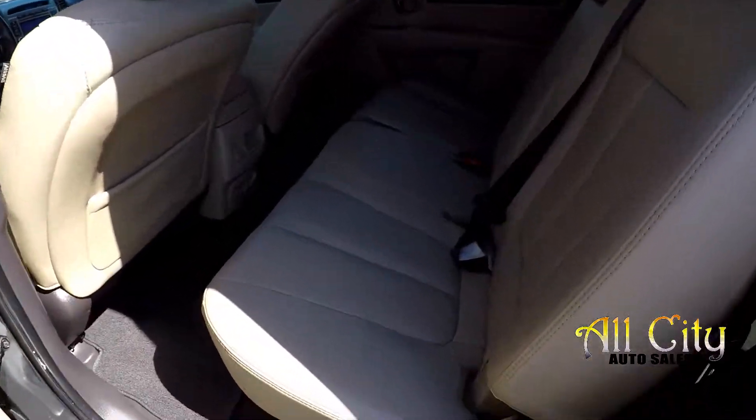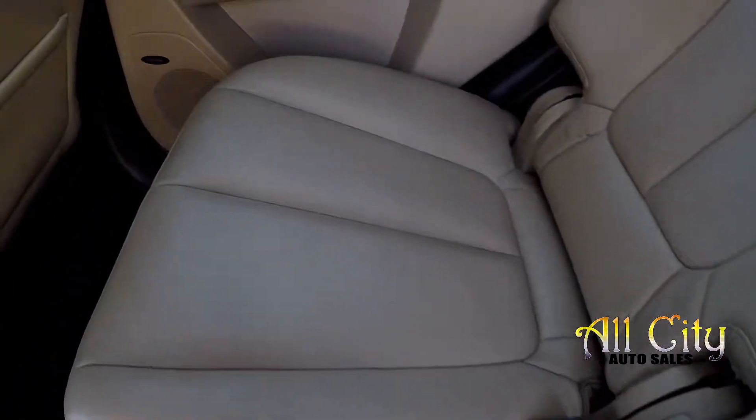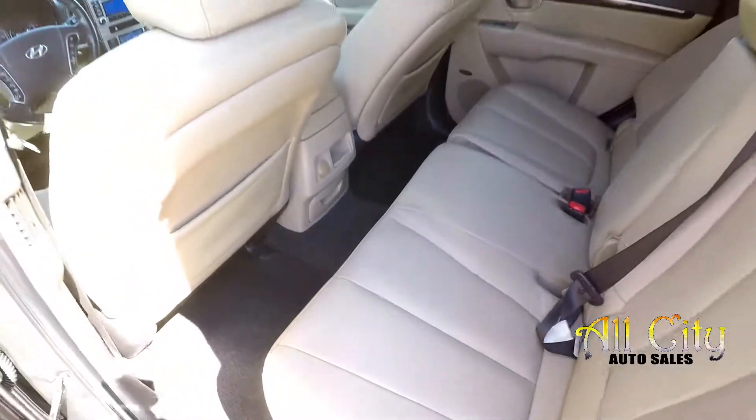Taking a look in the back seat now, we'll do a slow pan over the seating surface. Everything back here looks good, no signs of any damage. Got one additional power port for those back seat passengers.